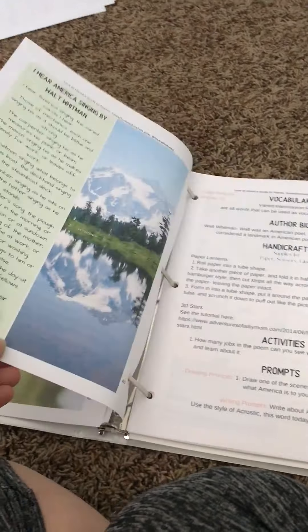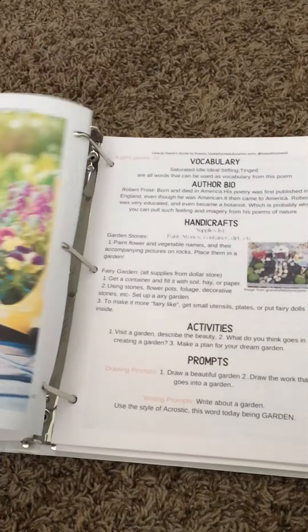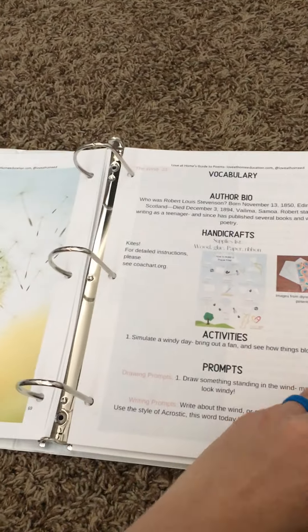There are seven different sections. This is just the summer section. I'm going to be printing out the autumn section soon, the winter section, then we've got spring and nature, imagination, journey, and summer of course, which is what this one is. This is where tabs would really come in handy. I just printed all this out last night.